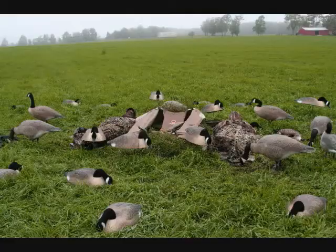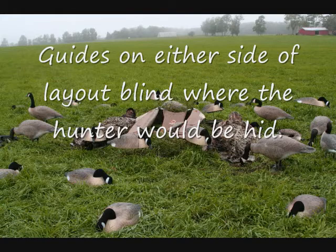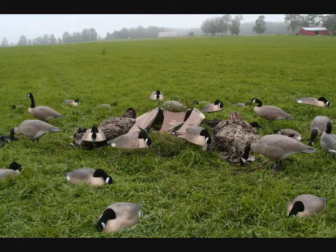And now for you hunters, what do they usually use for guns? 12-gauge guns, 3-inch usually? Yeah, 12-gauge, 3-inch, or 3-and-a-half-inch shells. Well, these geese are tough birds to kill.